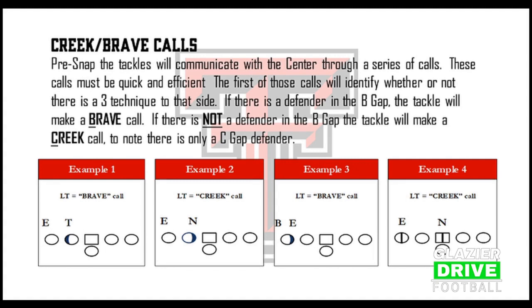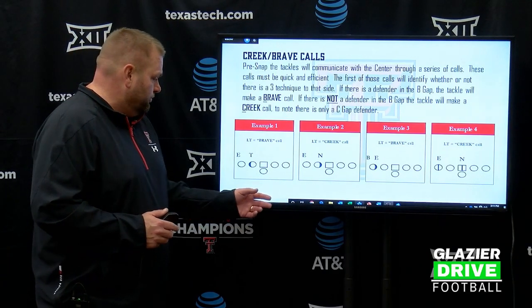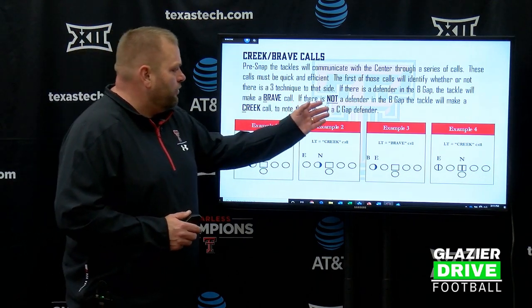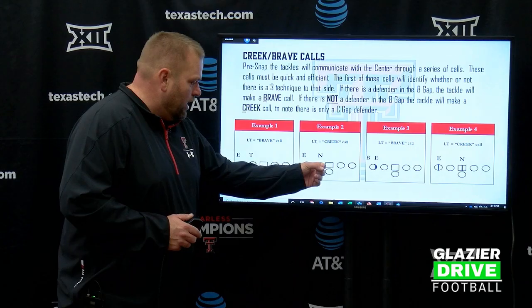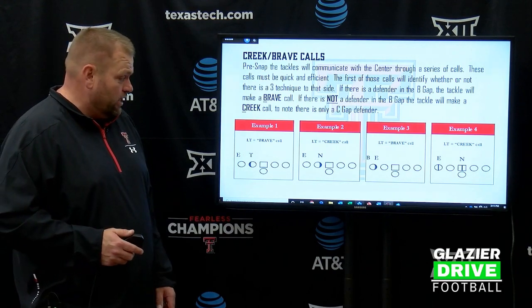So that could be a four-eye and a walk-up like you've got here — that would be a Brave. It could also be the standard three technique, five technique — Brave call. If there is not a defender in the B gap, the tackle will make a Creek call. There is only a C gap defender. So you could have a two-eye and a five — Creek, Creek, Creek is what the tackle would say.